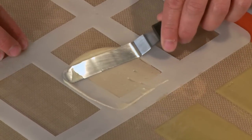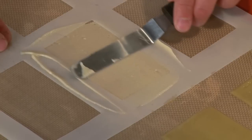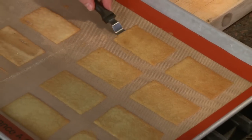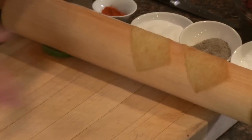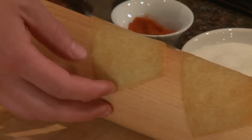We're just forming these tuiles with a little stencil. You can choose any shape you want. We'll place these in a 325 degree oven for about eight minutes. After they come out of the oven, working quickly before they cool down, we're going to lift them and cool them on a rolling pin. Once they hit the rolling pin, they'll be cool in less than a minute, and we'll be able to assemble our sorbet dish.